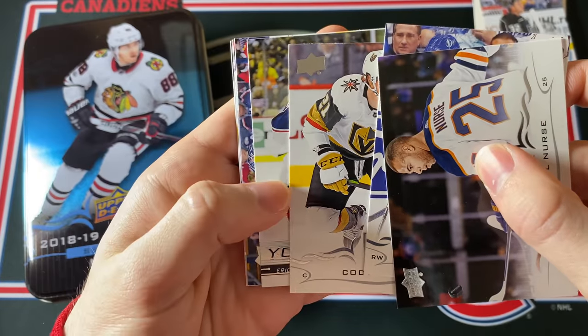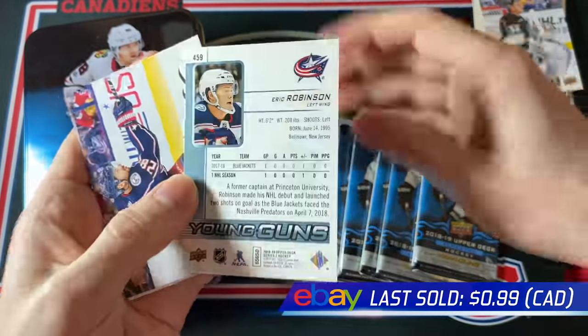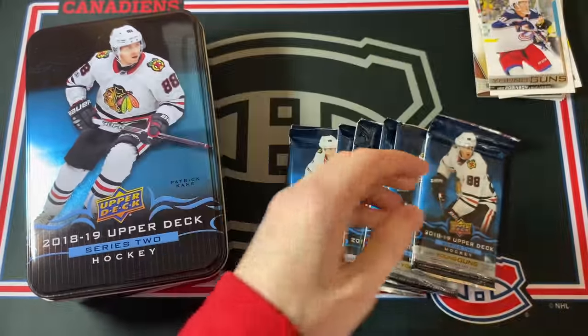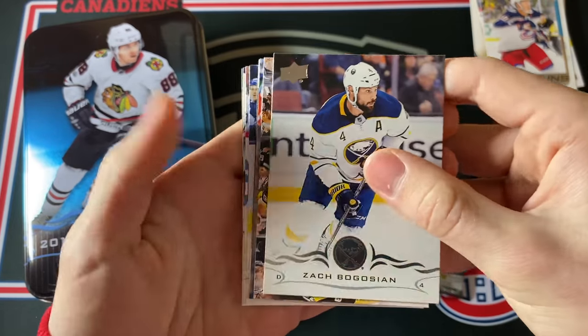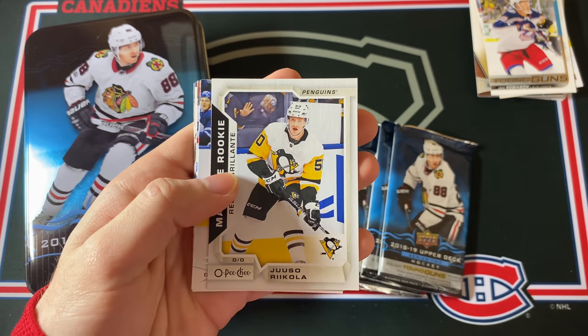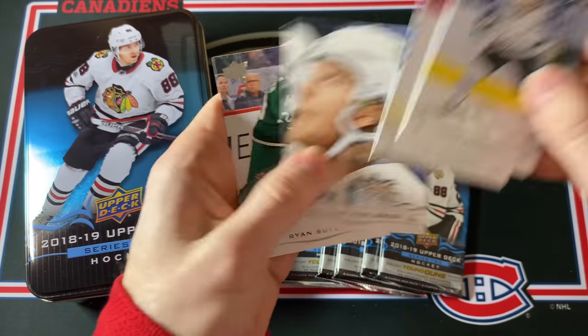Young Guns coming here — is that Eric Robinson? Yeah, not a huge name for Columbus. Eric Robinson — still a serviceable player, a pretty decent depth forward, but nothing huge. Bogosian. And a Marquee Rookie of Yuso Valimaki for the Penguins. And some more base. Six packs to go.